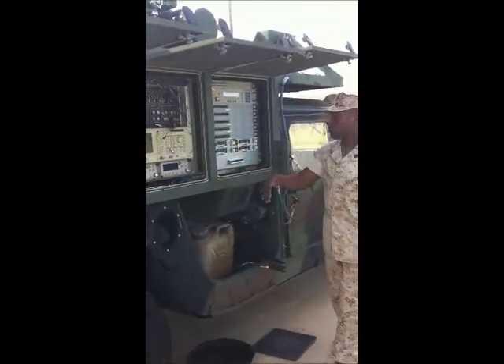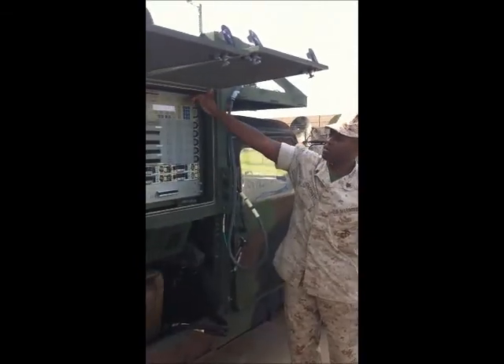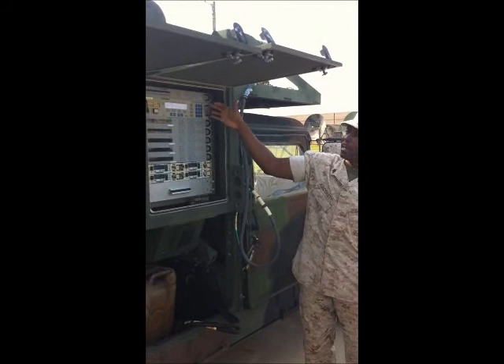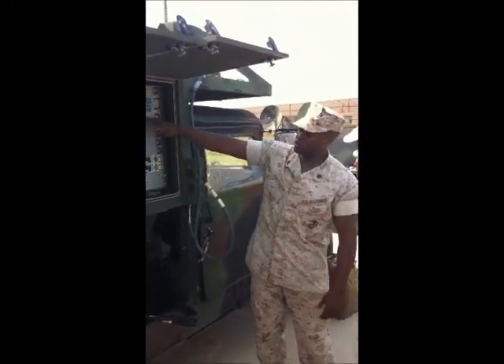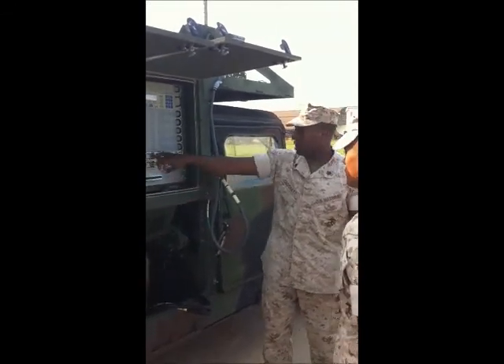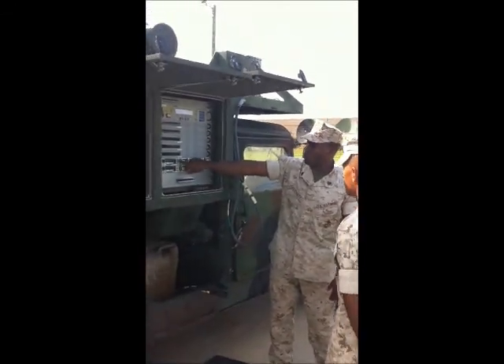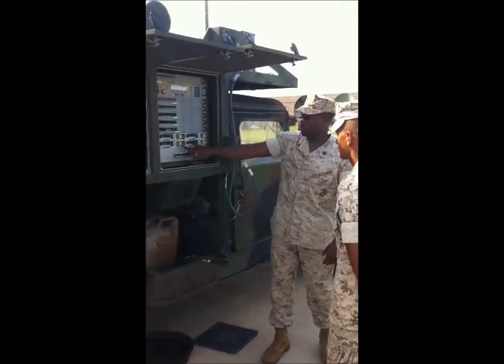Moving from bay 2, we're going to move over to bay 3. In bay 3, we have several components. At the very top, we just talked about the test translator. Next, you have your ACU — your antenna control unit. Then you have your five different modems: modem 1, 2, 3, 4, and 5. Below that, you have your up-converters: up-converter number 1 and up-converter number 2. You also have your down-converters: down-converter number 1 and down-converter number 2.